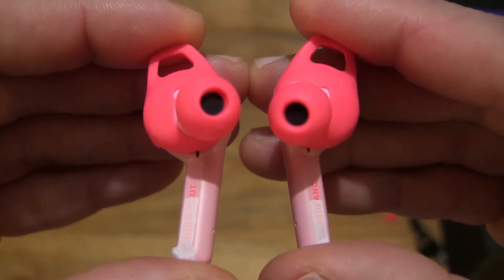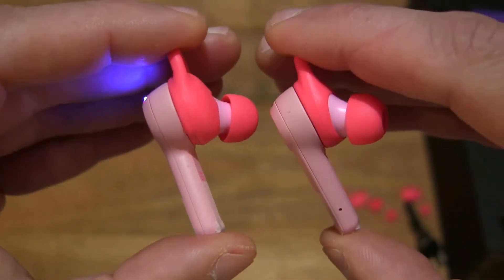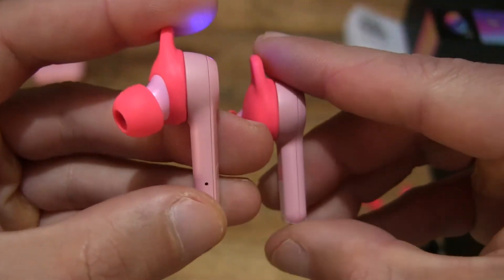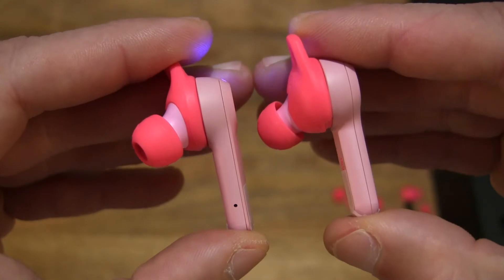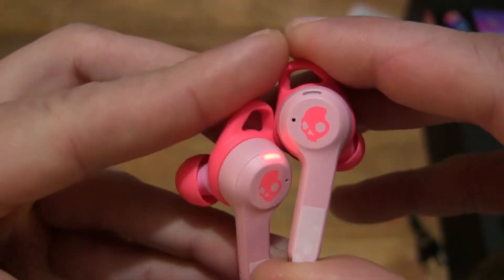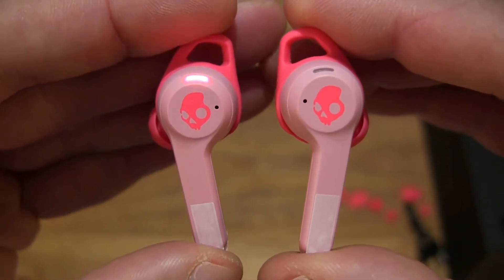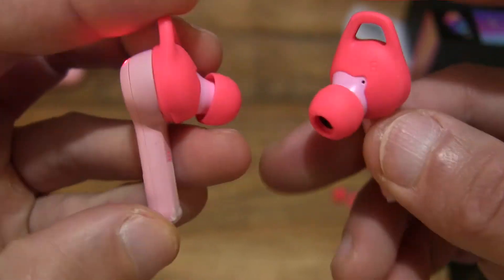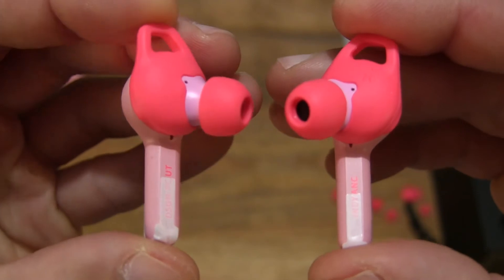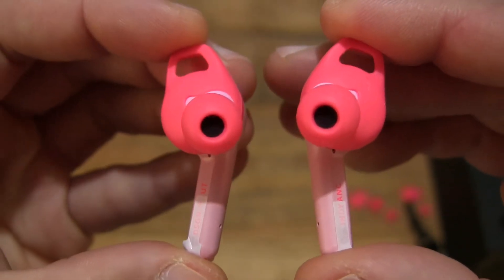Up close you can see that there are some stability gels — a pair of stability gels — fitted on them already. I believe they are the medium size.